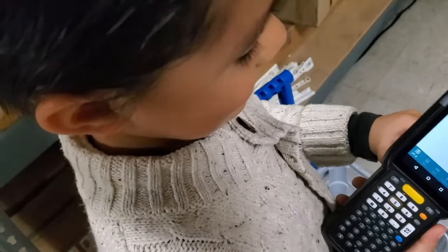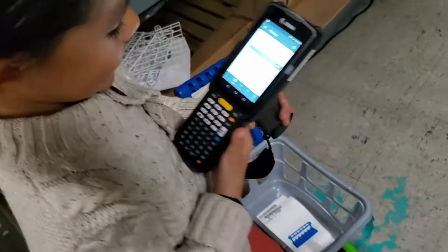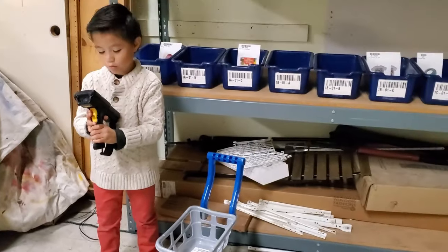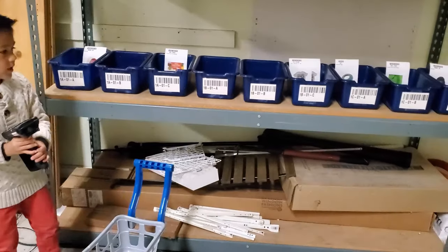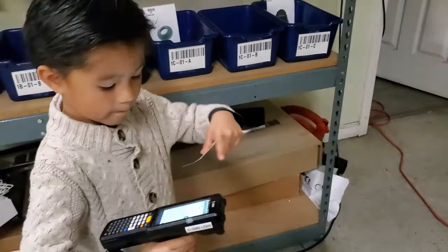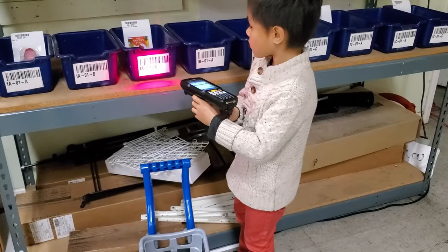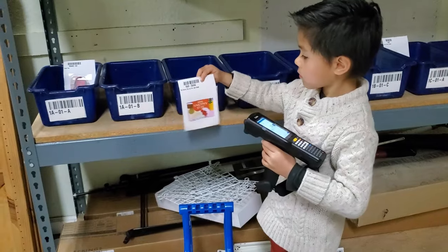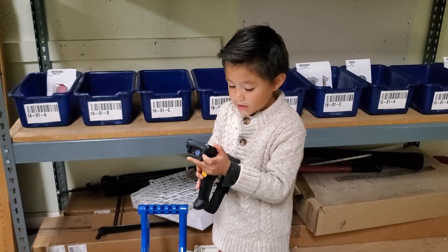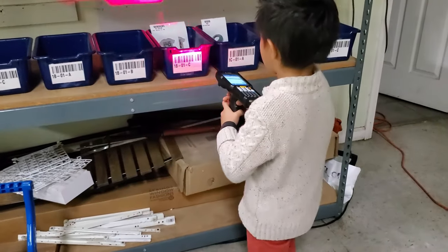Okay, you ready? Here we go. This one's gonna be a little trickier. Now what do you got to do? I have to go to one C zero one B. Right here. One A zero one C. Let's go. Nice work. I have to go to one B zero one C. Go ahead and scan it — you might want to back up just a little bit. Makes it easier there. Perfect.